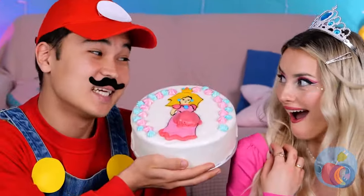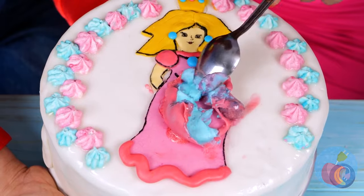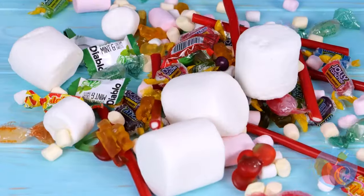Hey, princess — this time Mario's got a cake for you. You got a boy, so you win the blue box. Let's see what you've won. Candy! You've hit the jackpot.